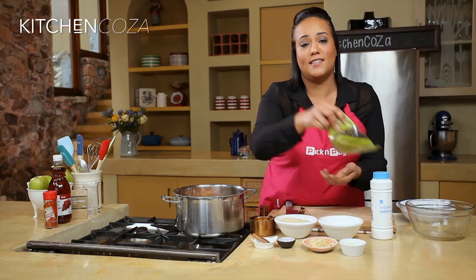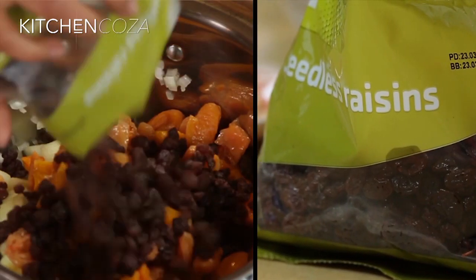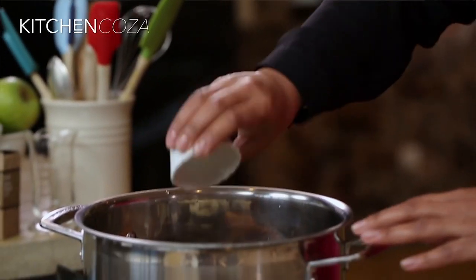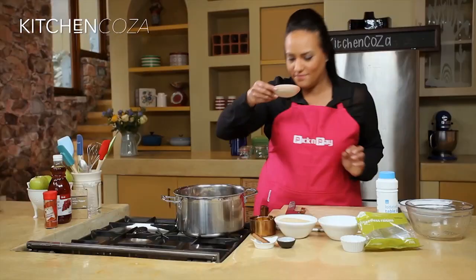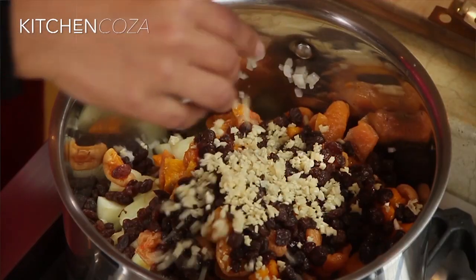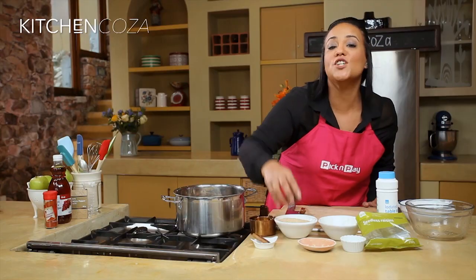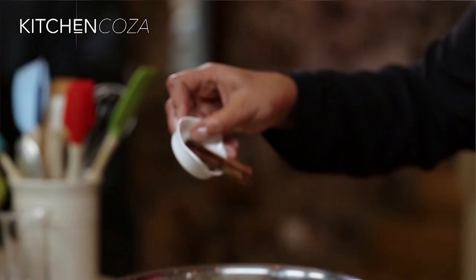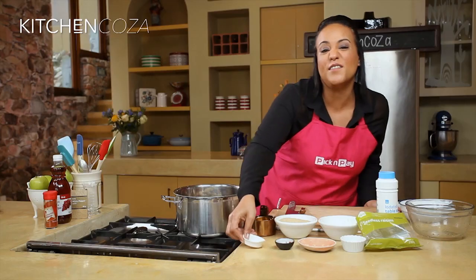And then time to add our raisins — in fact, the whole bag. And then onto things like our garlic. In goes our ginger — one of my favourite smells in the whole world. Some chilli — I did say it was going to be slightly spicy. Cloves and cinnamon — love those aromatics.